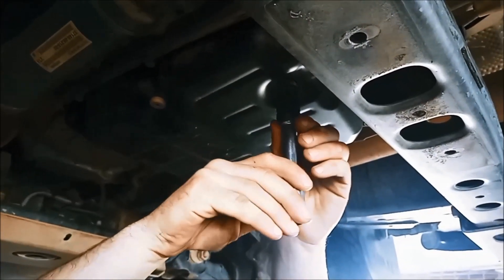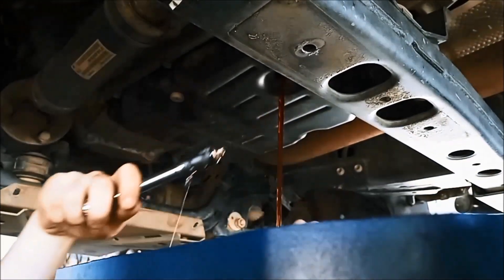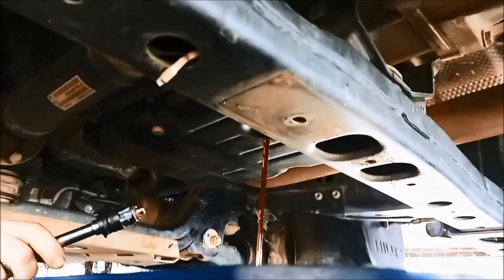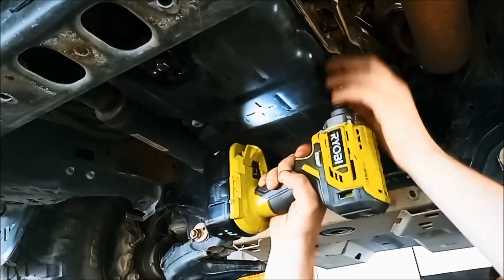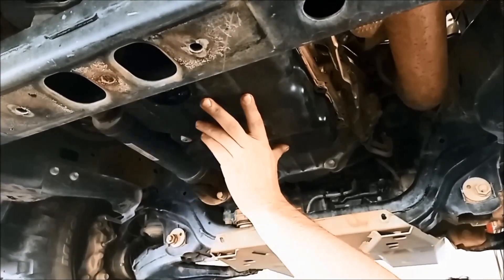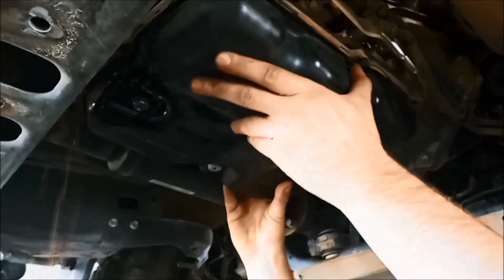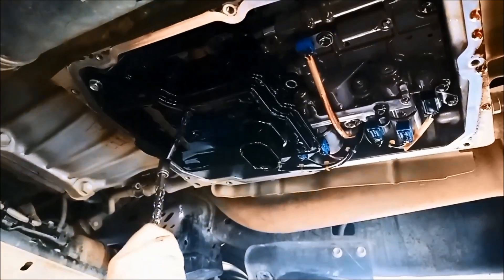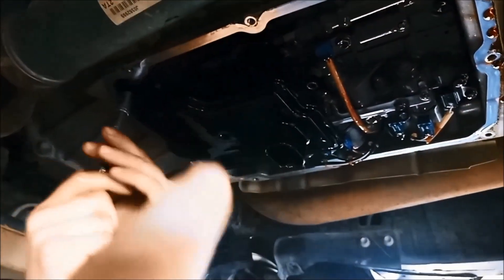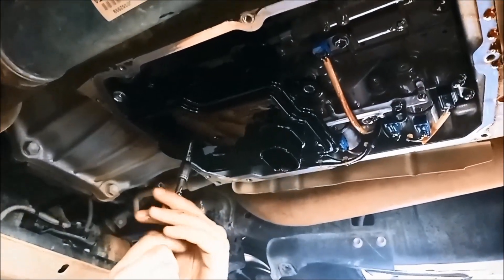The drain plug's 14mm — always a good idea to use a single hex socket. Just take the filter off. Just be aware that if it's a little bit warm, you'll get an airlock there and you'll get a gush of oil coming out when you're removing the filter.